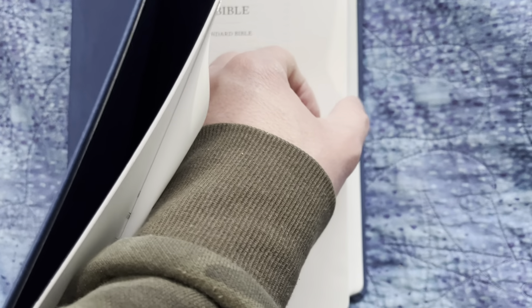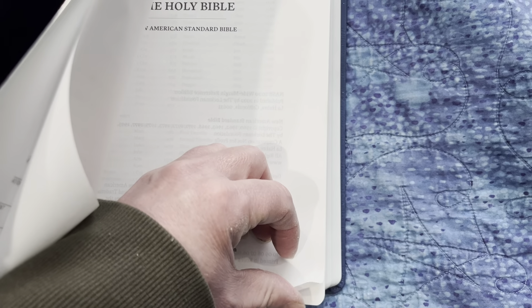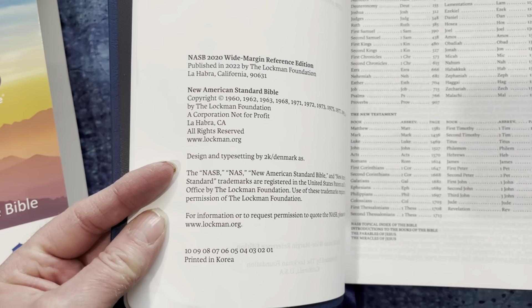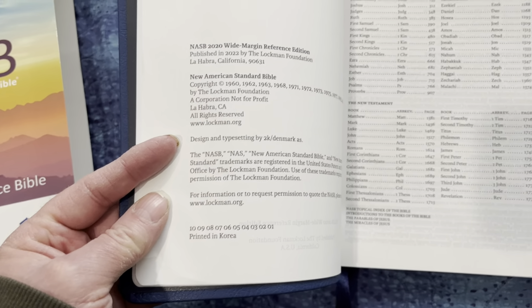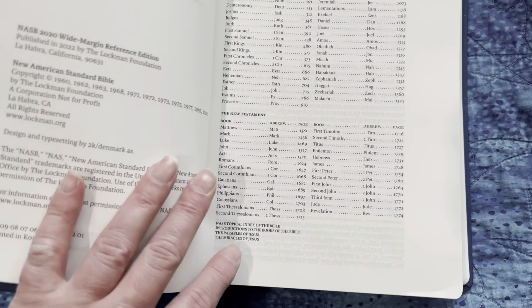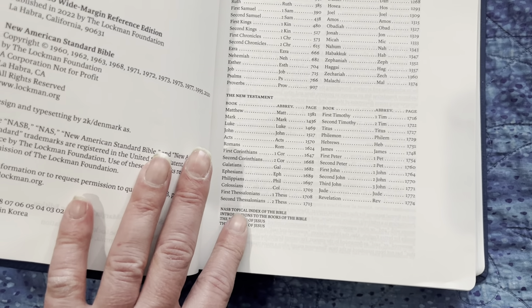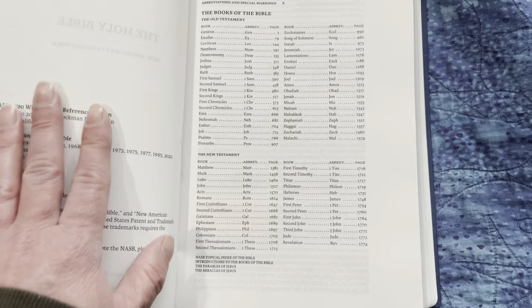I'm surprised the copyright page doesn't say anything about this being Lachman's version of the Striden, but it does say designed and typeset by 2K Denmark, printed in Korea. Here's the Table of Contents. In the back you'll notice it says topical indexes to the Bible, introductions to the Bible, parables of Jesus, and miracles of Jesus — so there's a little bit of extra stuff in the back.